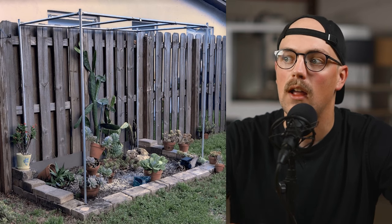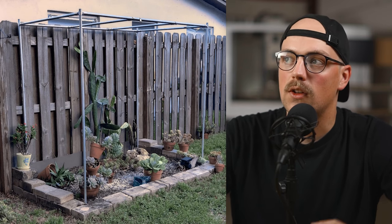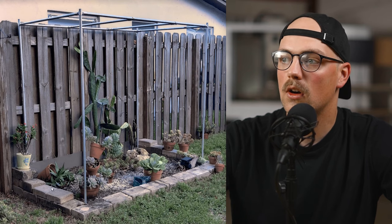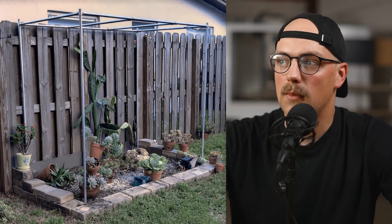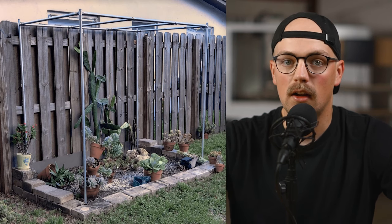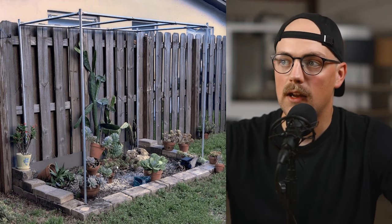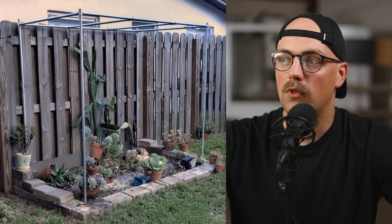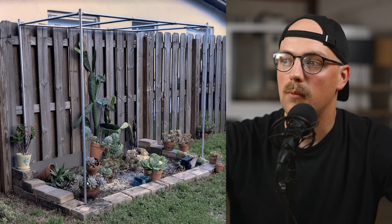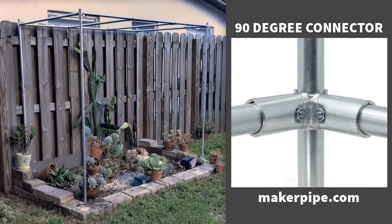You could even expand this and turn it into a patio or deck canopy — there are all kinds of great uses for this same design. Basically, it's just a vertical in each corner of a rectangular garden bed. She said she was making this because she has a succulent garden, but the sun comes in at an angle for most of the day and just bakes all of these plants. So she needed to provide some shade, and at the top of those verticals she used 90-degree connectors, which is basically a three-way connection.